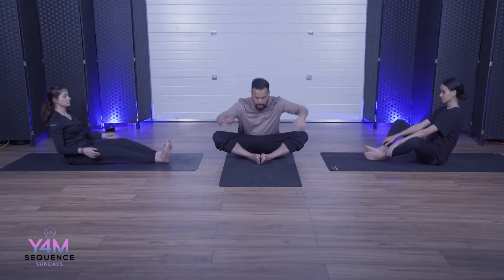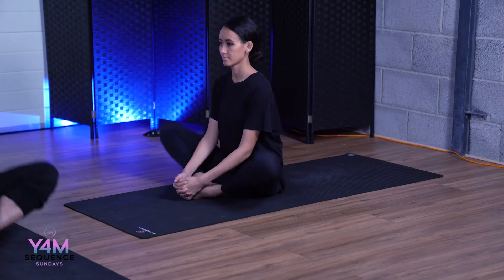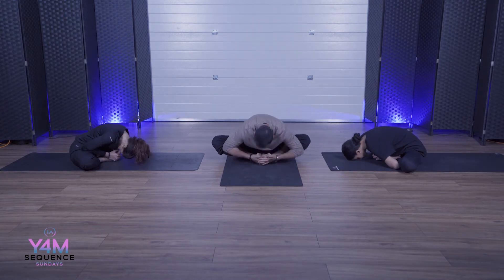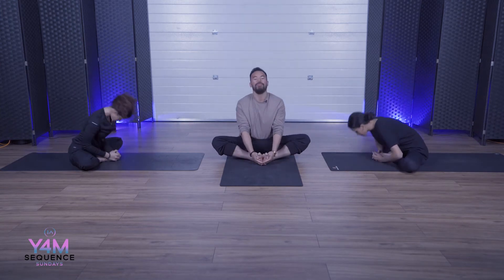Bring the two feet in, interlock the palms, bring the toes in. Back is nice and straight, open up as much as we can — butterfly. This isn't about speed, try to get distance, nice distance, up and down, open up. Breathe. Interlock the palms, hold nice and tight, back is nice and straight. Take an inhale, exhale, come down towards the feet — head towards the feet, or towards the ground if you can. Inhale, come up. Exhale, come down. Breathe, balance.